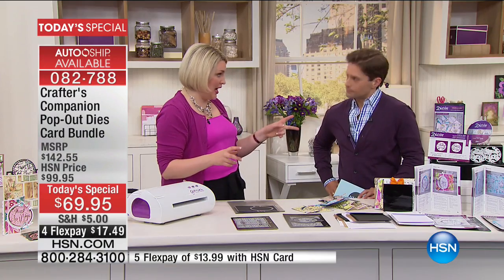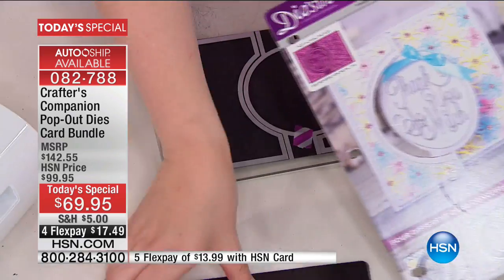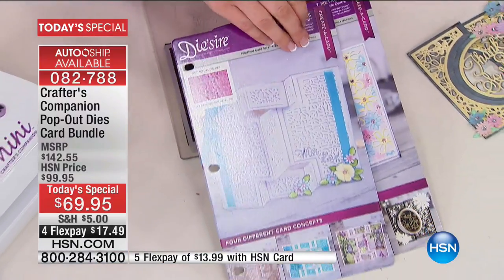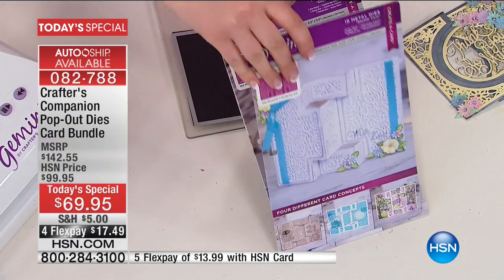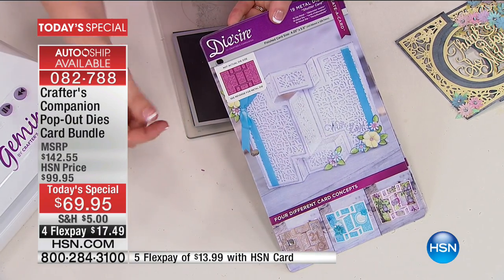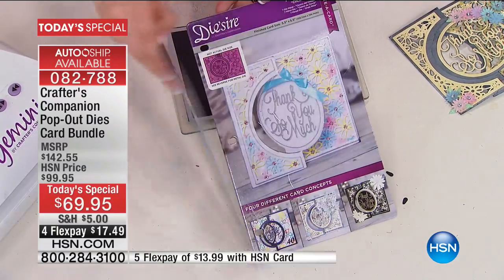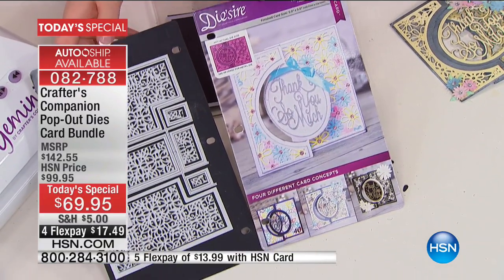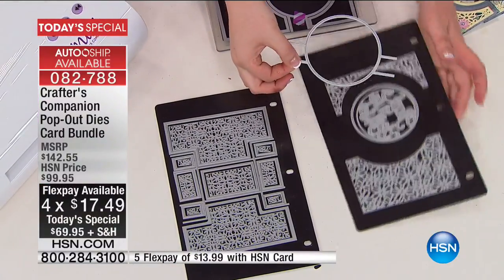Now you're getting two types of cards in the set. You're getting that fabulous circle swing, which you just saw, and you're also getting the shutter card. What I've done is put each of these onto one of these magnetic storage panels because you're going to start and build up your collection. So we do have an auto ship here. These are going to go into your organiser pack so that you can stay organised and have all the dies that you need.